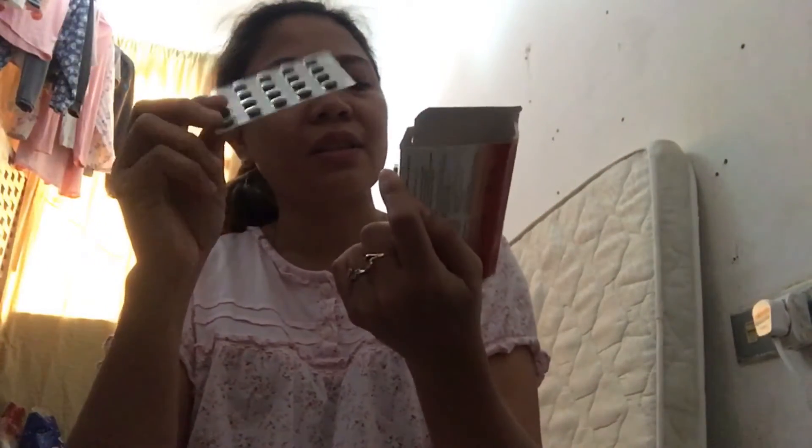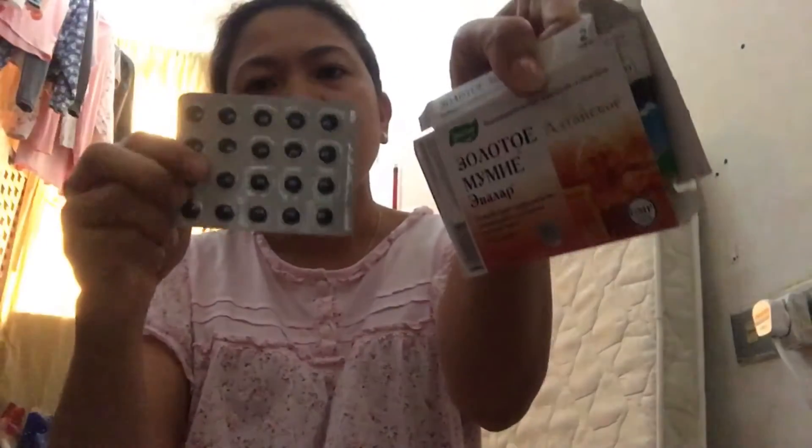Paano ko naman mababasa? Ano siya? Indian writing ata to. Ayan. Twenty pieces siya sa isang box. So tatlong box siya. Siguro search ko na lang sa Google kung paano siya gamitin. Kasi wala nakalagay, hindi ko mabasa. Indian writing yata to, or Nepal writing. Mga ganyan. So wala siyang English.